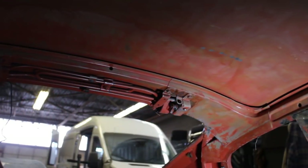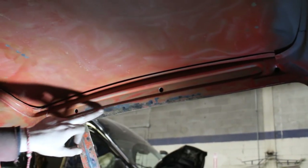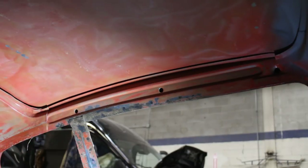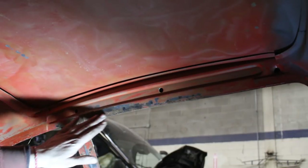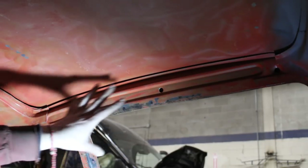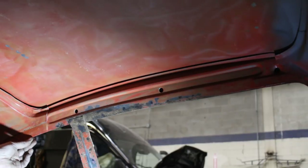The ceiling is all done now. There's a little bit of rust here — I think when I took the headliner out there was a spot from my piece. They even managed to make my car rusty. I'm going to treat it with a rust converter, because that's the only surface rust I see inside. So that's a good thing.